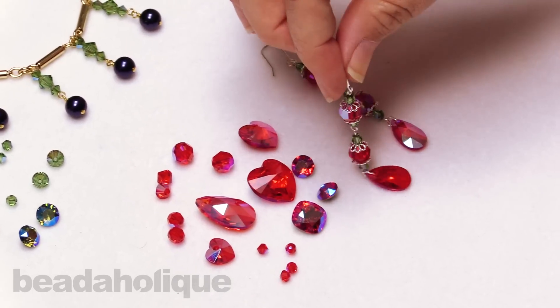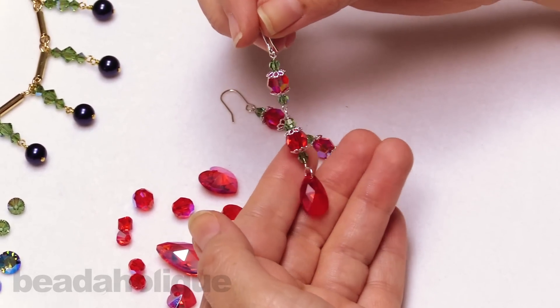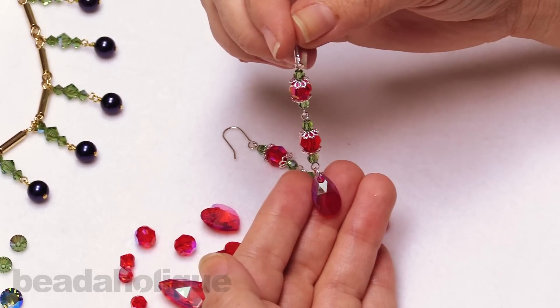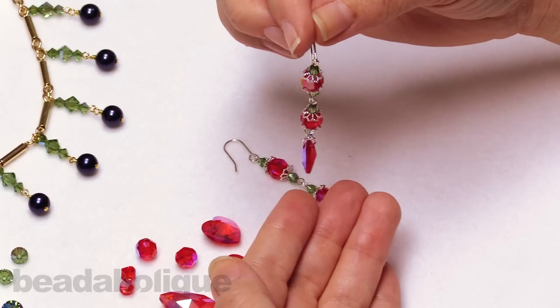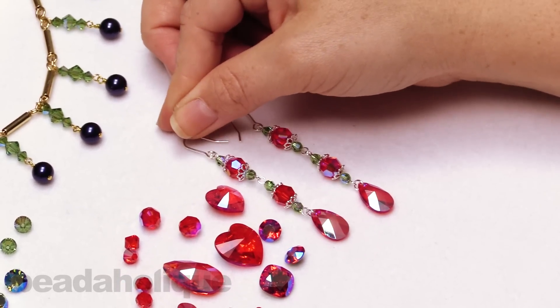Here's a great example of using them together. This features the light Siam and the Aranite, which is that beautiful green. You can just see on the front of the little teardrop at the bottom that it actually has that nice sort of blue silver flash - really, really lovely. But on the other side you still get that lovely light Siam.